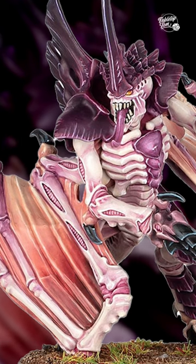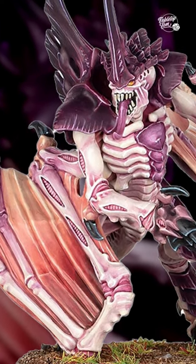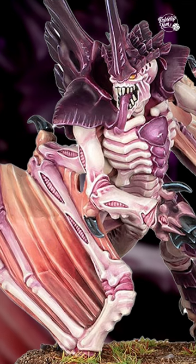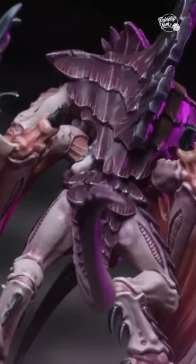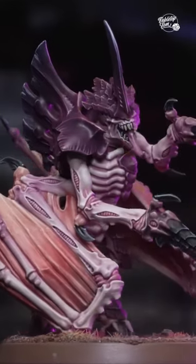Firstly, while the Tyranids already have a range of winged creatures in their roster, most of them have the wings protruding from their back. Here, they're attached to limbs that are more like legs, like something prehistoric, and you instantly get a sense of how this creature crawls and leaps about when it's not flying.